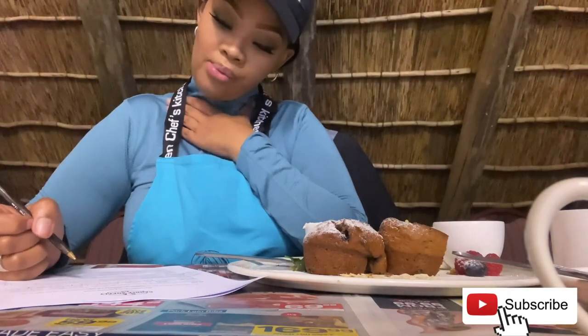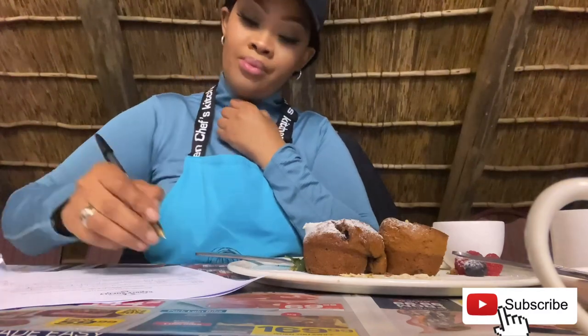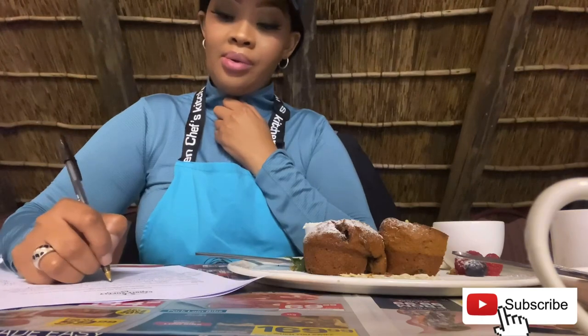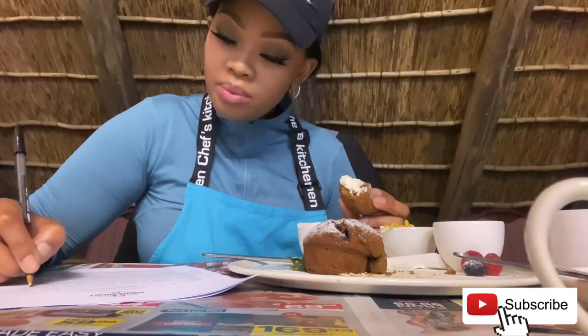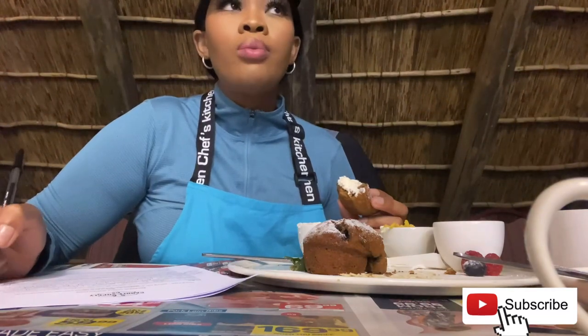Our beginner candle making class started off with a description of the different types of waxes. You get natural waxes and artificial waxes. Under natural waxes are those derived from natural materials that are not harmful to the environment — safer to use at home — such as soy wax, coconut wax, beeswax, shea butter, and stearic acid. Under artificial waxes you get paraffin wax, which I think we're all familiar with.